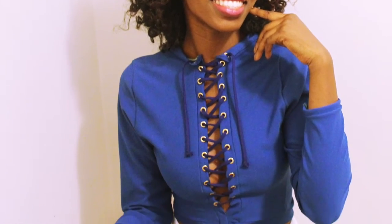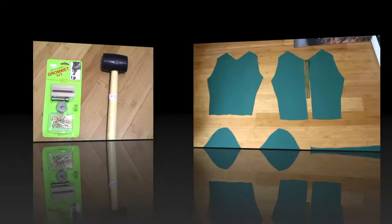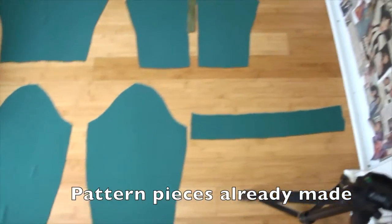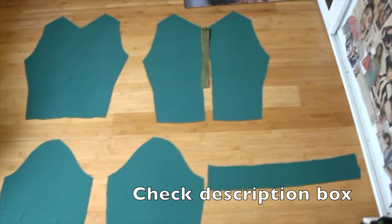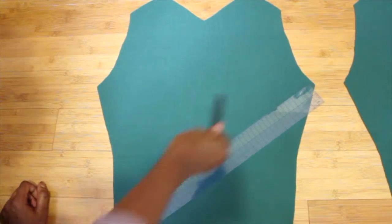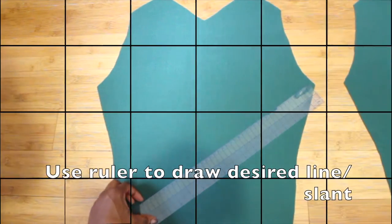Hey guys, today I'll show you how to add grommets to your own clothing. Here are my pattern pieces which I already made, and I'll place the link in my description box on how I did these pattern pieces.